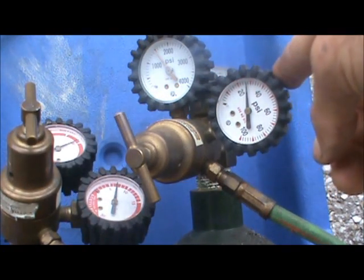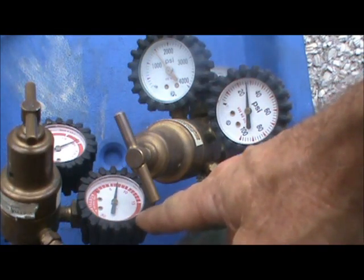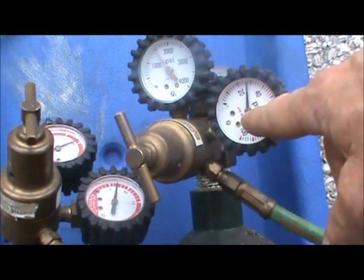The right hand gauge tells you the pressure of the oxygen and the pressure of the acetylene. Your regulators adjust the right hand gauge for both the oxygen and acetylene.